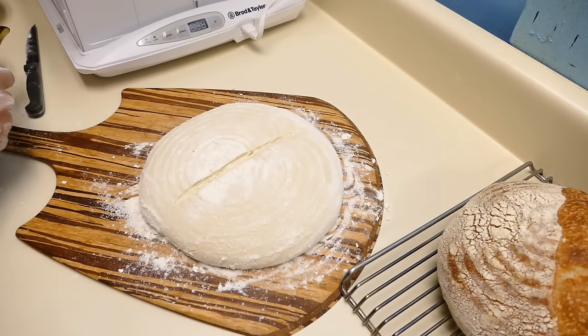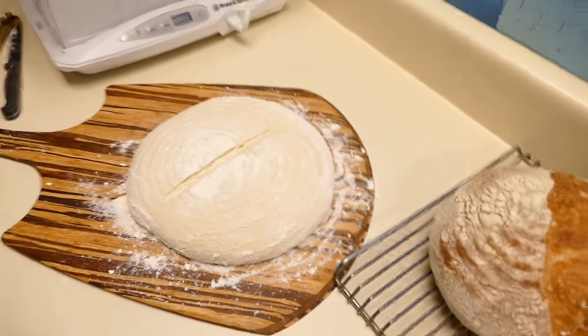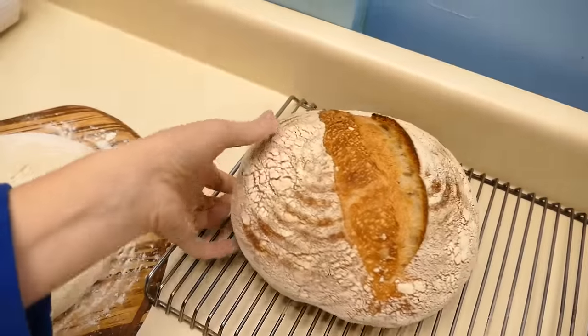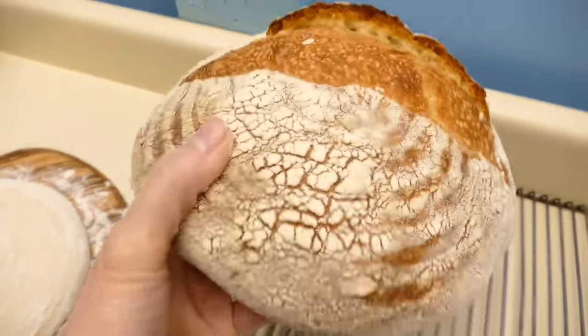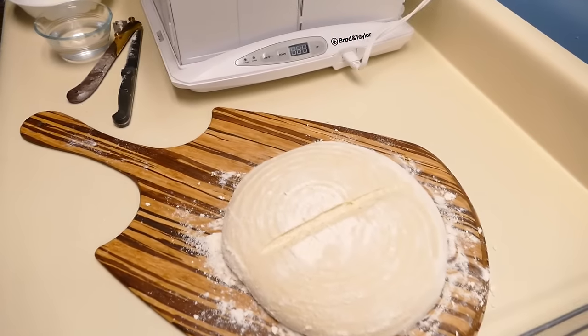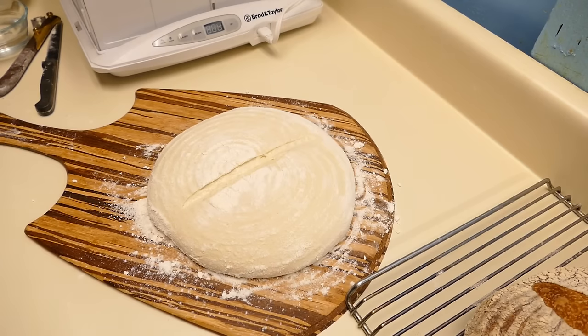The dough will still stick to the blade, just not as bad. So it's a very simple score. And you can see our real nice loaf of bread here — this is the first loaf. The oven's been preheating for about 20 minutes at 500 degrees Fahrenheit, which is 260 degrees Celsius. As soon as I pop the dough onto the hot stone, I'll be turning the oven down to 450 degrees Fahrenheit, which is 232 degrees Celsius.